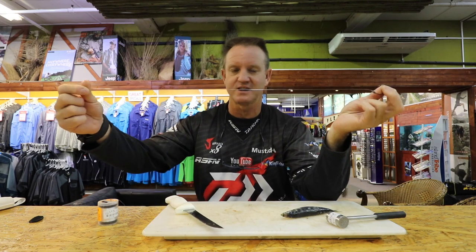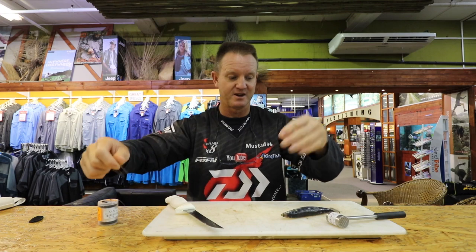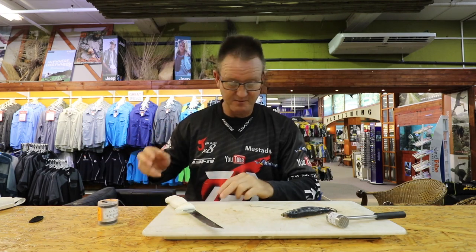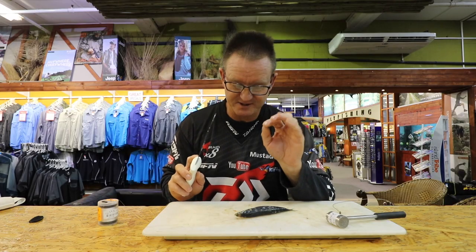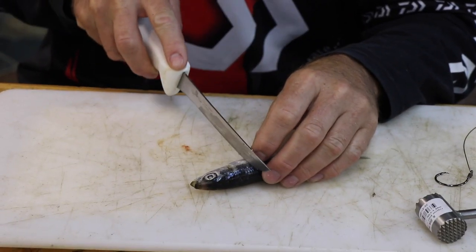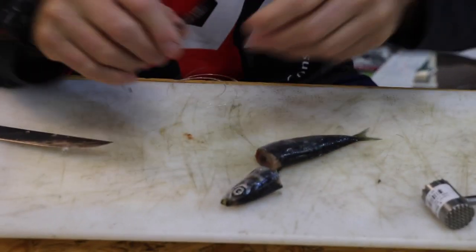And then we've got 21 kilo Maxima Ultra Green as our hook snood — the nylon part. One of the easiest baits you can do is literally — and this is not for clipping purposes, this is just for throwing purposes — take your red eye and go straight down beyond the actual gill plate.